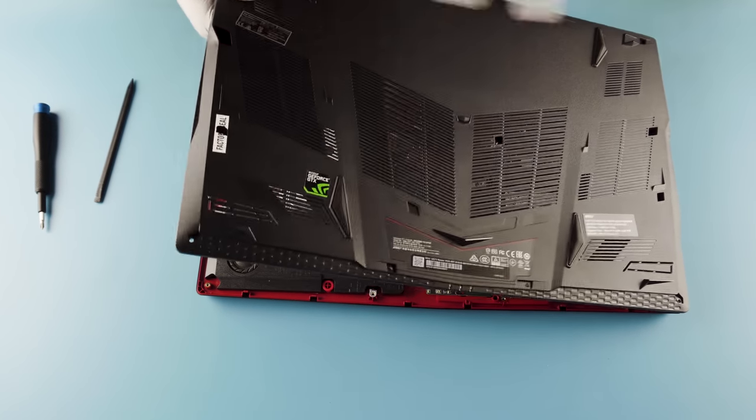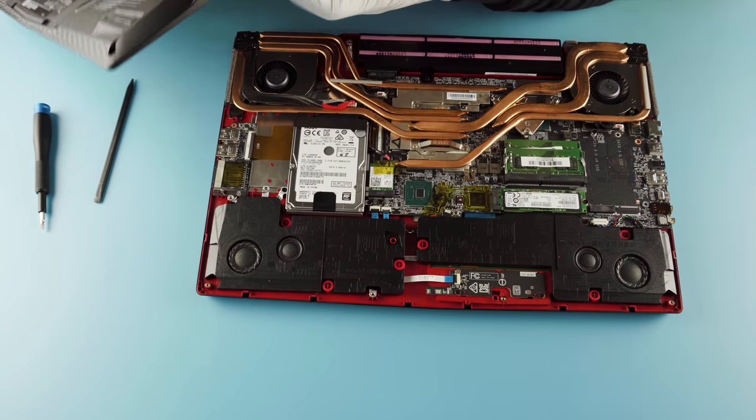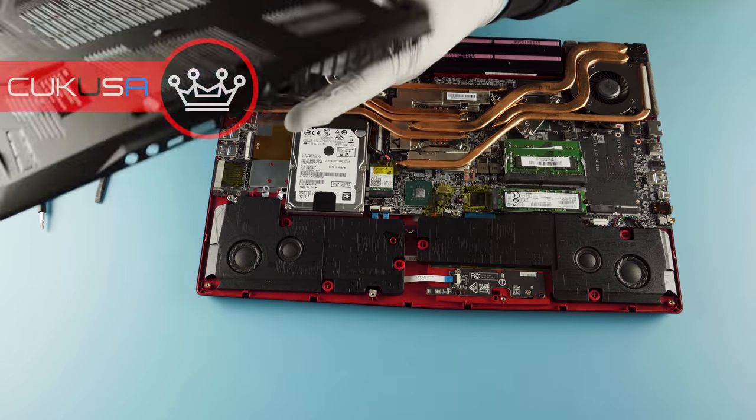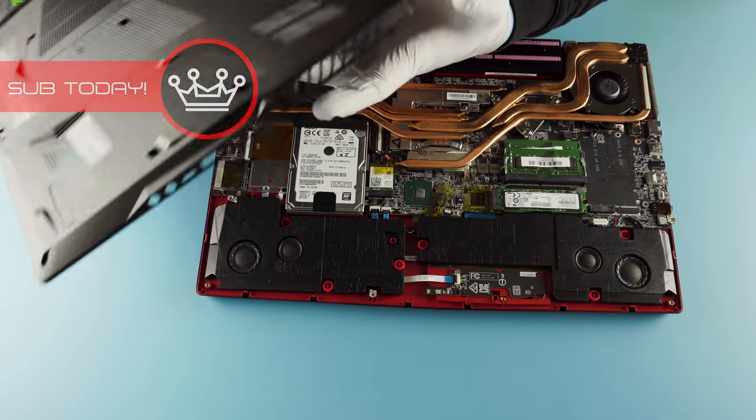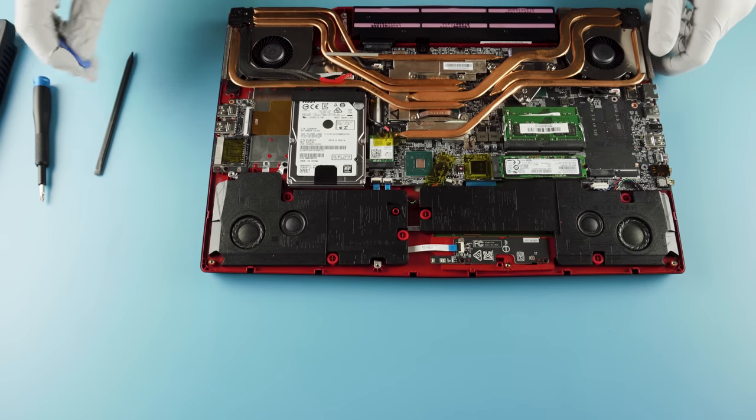And again, you want to lift from the side that doesn't have the molded plastic that goes around your ports. As you can see, you don't want to break these — they'll break really easily. All these little pieces here as you pull from that side, and of course you have a possibility of actually damaging your motherboard, so you don't want to do that.